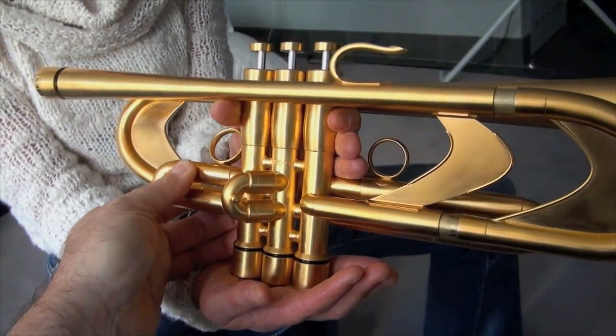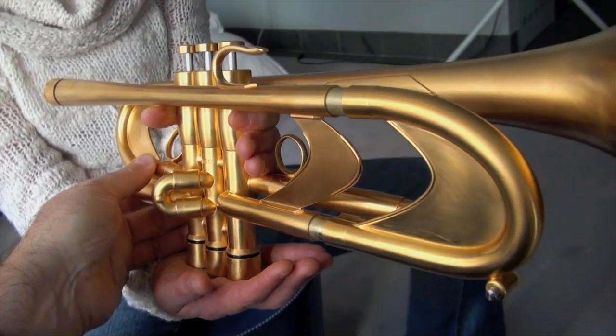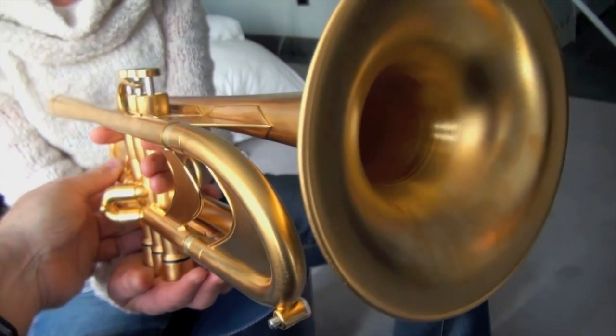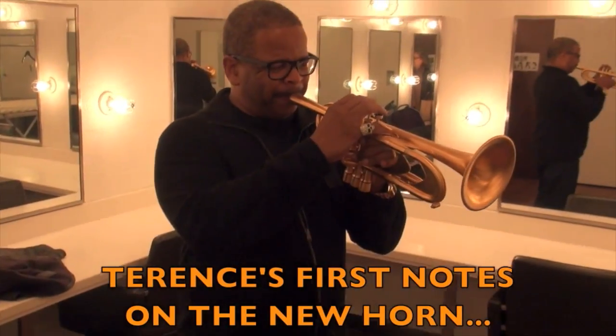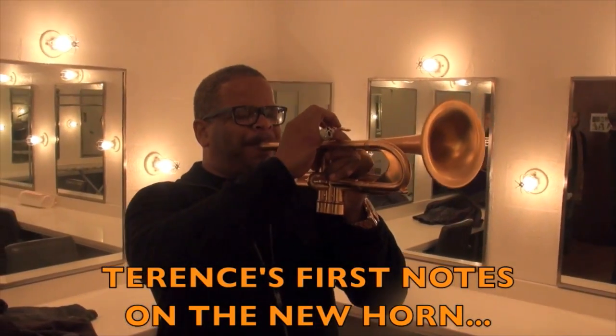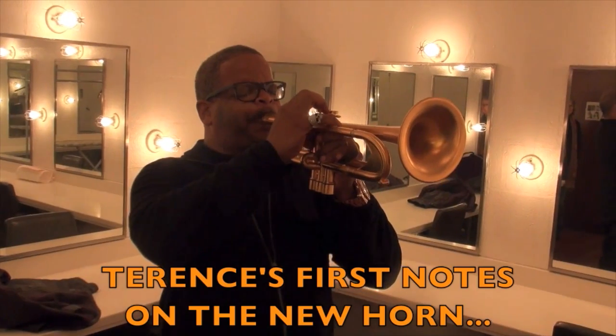This is a full-weight Rajah — same weight as Terrence's previous horn.